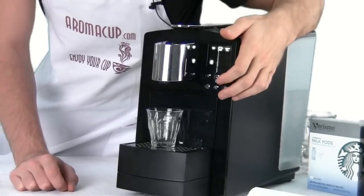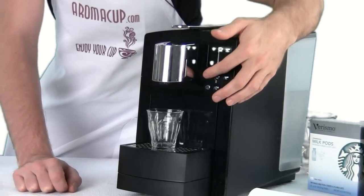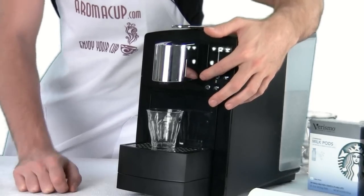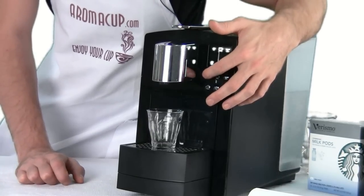Now, doing a lungo shot is real simple on this machine. All you need to do is just simply hold down and depress the espresso pod button. This is going to brew up to two ounces of espresso. So let's just hold this down and start the brew process.